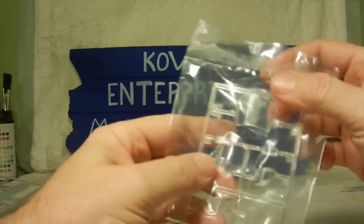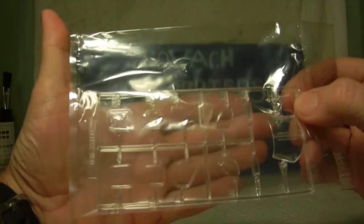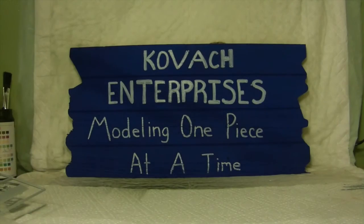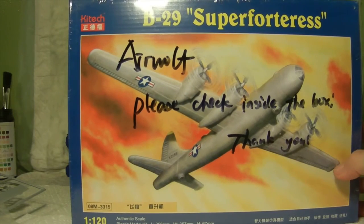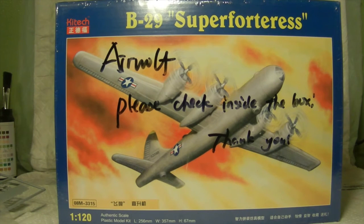Our last piece — I'll keep this in the plastic bag to prevent scratching — is the clear parts for the window section of the helicopter. So that's it in a nutshell. The box came with a note written in black permanent marker saying 'Airwolf, please check inside the box. Thank you.' Just making sure we got all the parts. Anyways, that will be my next project — assembling the Airwolf. Stay tuned for future updates, appreciate you watching and subscribing, and we'll see you shortly. Take care.